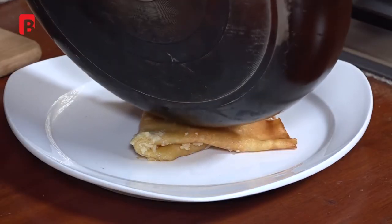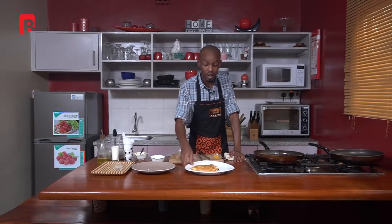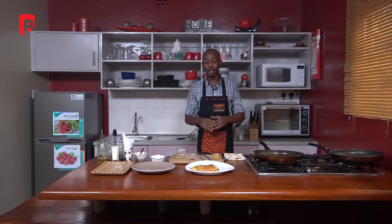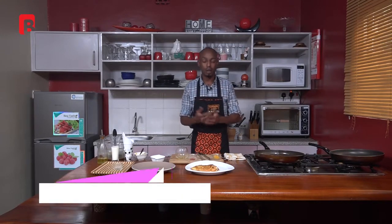Ladies and gentlemen, it is that simple — your crepes are now ready. All that's left to do is finish off by plating your dish. We're going to slide into a break now, come back, finish off and plate the dish. I'll also give you a few pointers on different techniques you can use to plate this dish and make it really attractive for you and the people you'll be feeding. Please don't touch that dial — we'll be back shortly.